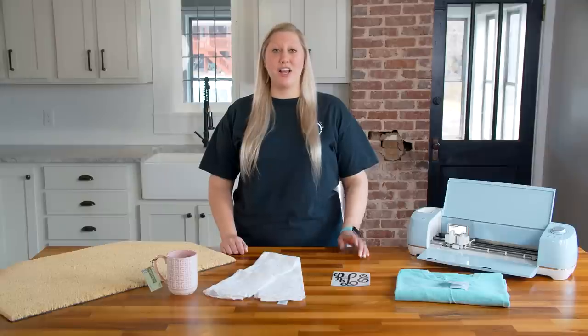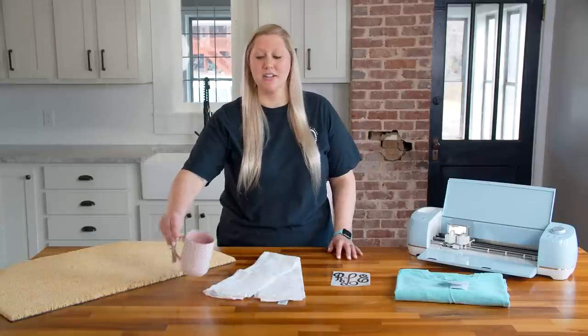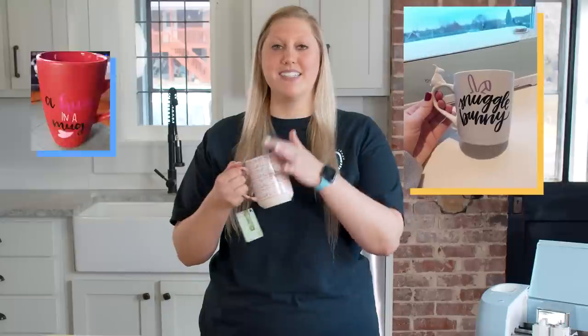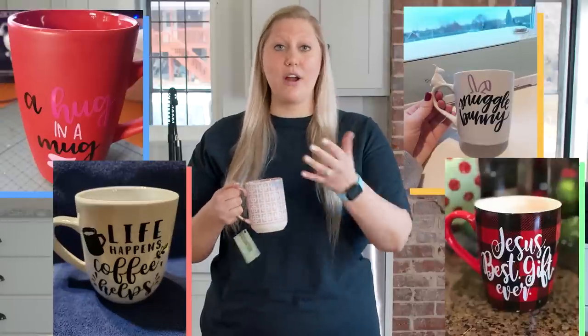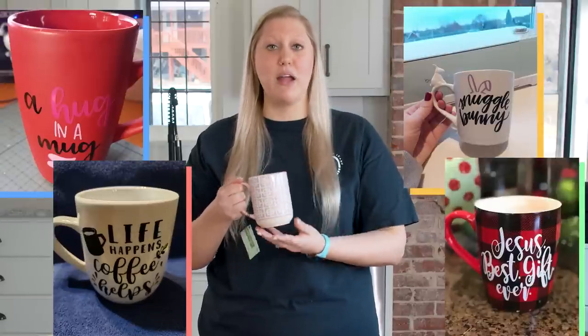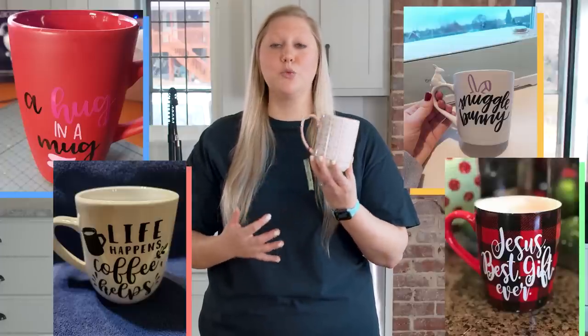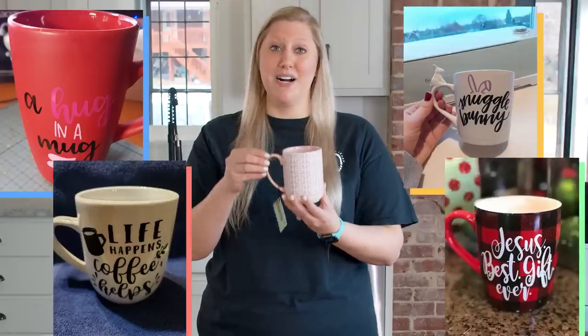Next up is one of the products you are going to sell the most of, and that is mugs. We love mugs here — we keep a lot of different colors, designs, and patterns in the studio because we use them so often. These are so easy to create, and you can get a lot of money for them if you can find the mug at the right price. Since you're only adding a little decal — whether a design, an SVG, or a customized last name — it only uses just a little bit of vinyl.